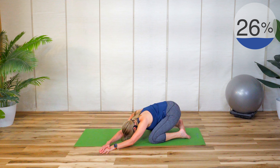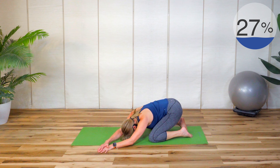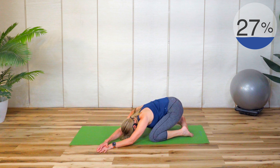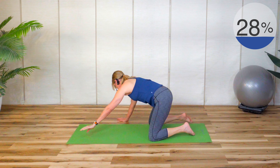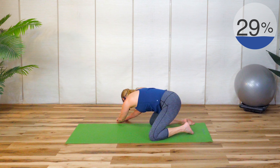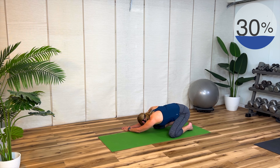Feel free to hold any of these stretches longer if you need to. Then bring yourself up and go the other way — take both hands over to your right and stretch over to your left. Leaning left, you should feel that down your left side. Remember to take deep breaths; you don't want to hold your breath.